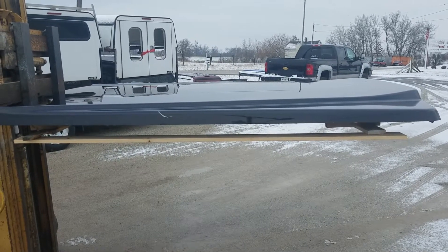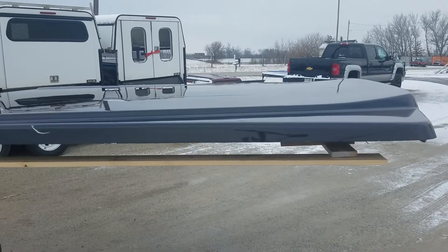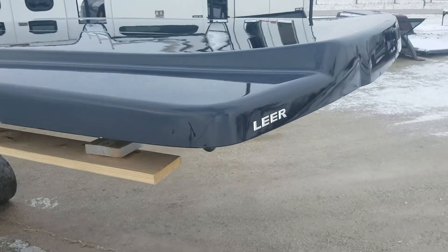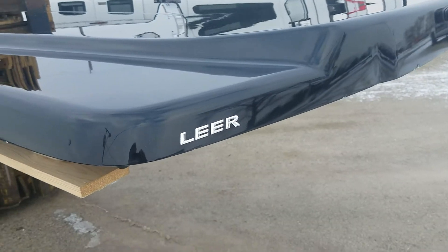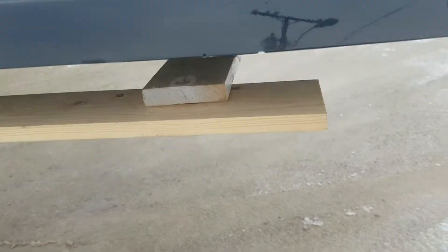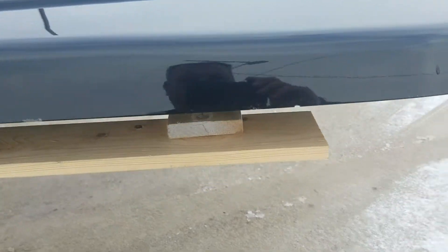I got a Leer 700 flat bed cover, fits the 17 to 20 body style Ford Super Duties. It's got some damage on it — some scratches and nicks. It looks like it was a new unit that has never been installed but has had some damage.